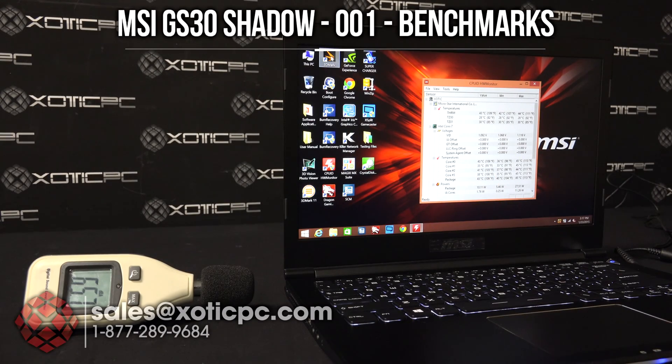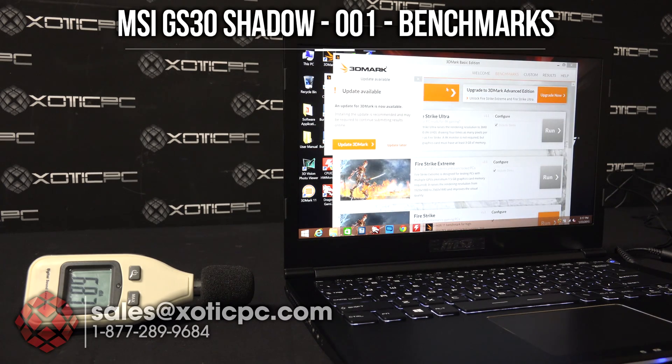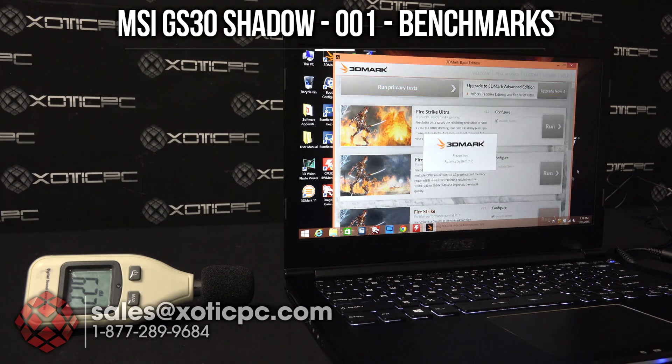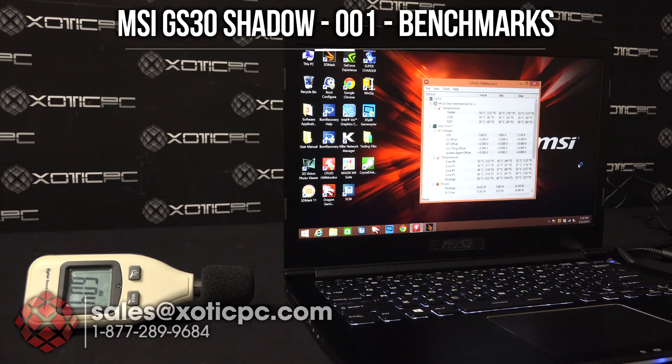We're going to run 3DMark Firestrike on this computer. We're not doing it to really show off the performance because it's not designed for that. The Intel Iris Pro can game, but it's not really designed for ultimate performance. That's why you hook this up to the dock that has the desktop GPU on it.